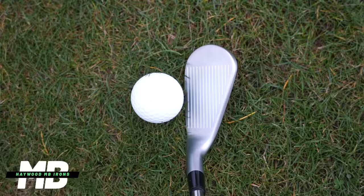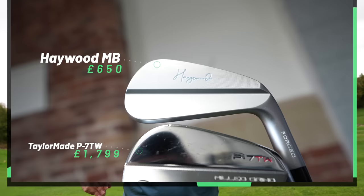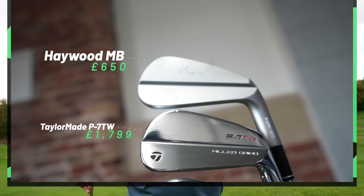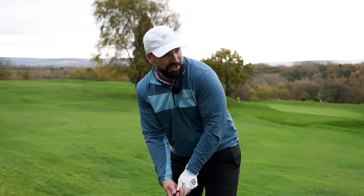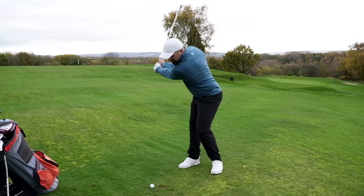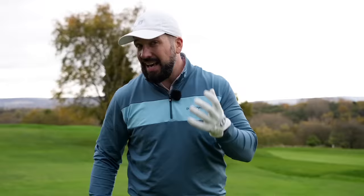We've got a very thin top line. You can also see the actual milling effect on these clubs, which looks really cool — quite subtle, quite simple, but very elegant. Like other bladed irons, the MB and the CB have this central cut design, which takes weight away from the top of the club head so it can be repositioned behind the impact area. I've compared the Haywoods to irons which are just so much more expensive, and that should give you an indication of how highly I rank these.